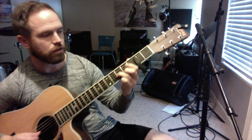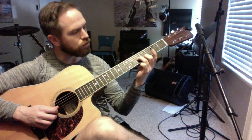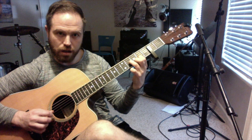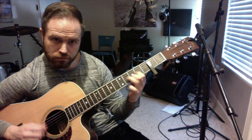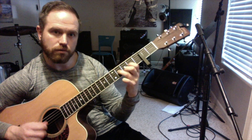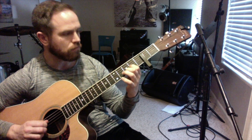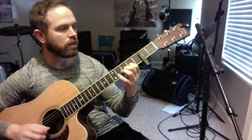I downstroke on my slide, and then I upstroke to catch that E on the fifth fret of the second string. And then I'm going to hammer on — hammering on from the fourth fret to the sixth fret on the third string. I'm going to come all the way down here and grab this nice open E, because my capo is set up where I can do that.